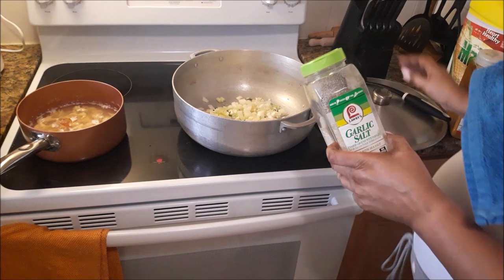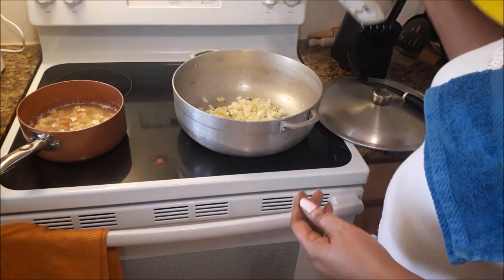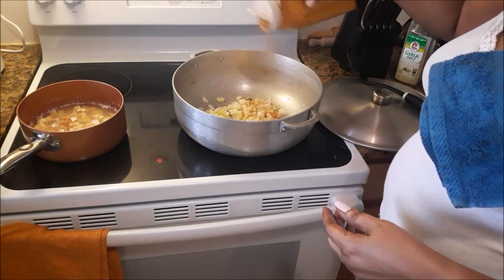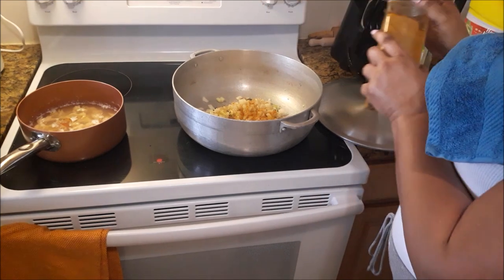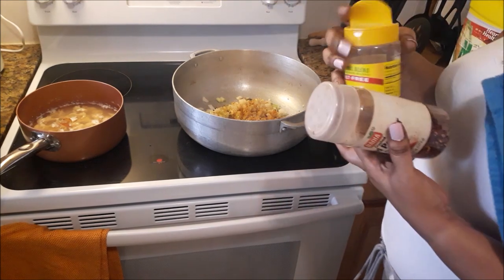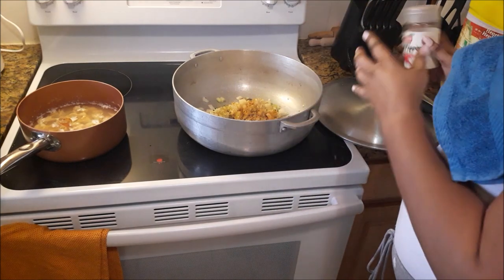Now I'm going to season that up. Some garlic salt — you can use as much salt as you wish, that's why I like to season as I go. That's garlic salt and a little bit of turmeric. I'm just using this for extra color and flavor, about a tablespoon of that turmeric powder. Mrs. Dash is in the building — I'm going to put a little bit of her in. And the pepper flakes — this can also be substituted with black pepper or any other pepper that you would like to use.